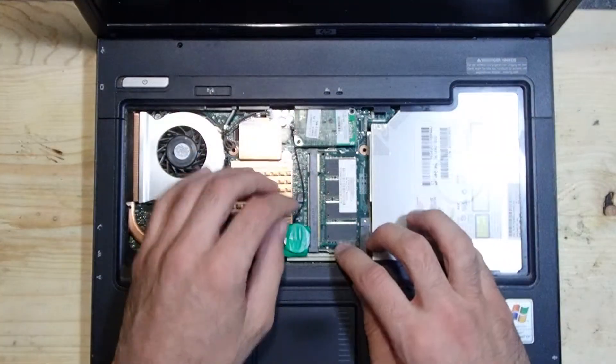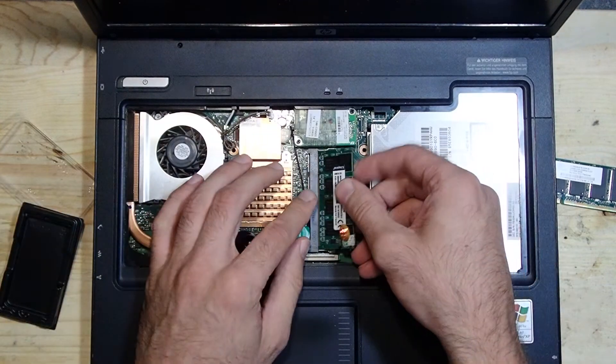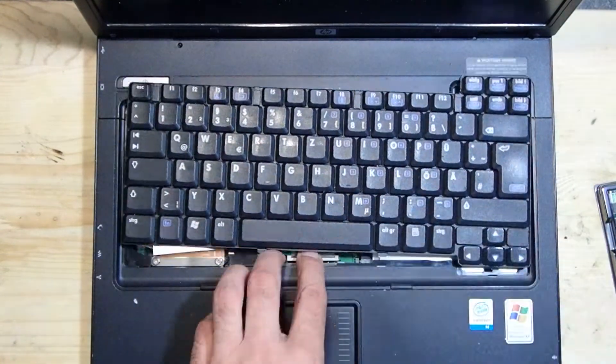Now let's assemble everything and put it into the notebook. As you saw in the first video, this notebook has two slots for memory — one right under the keyboard and the other one on the bottom side of the notebook.